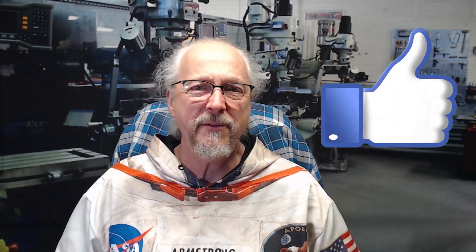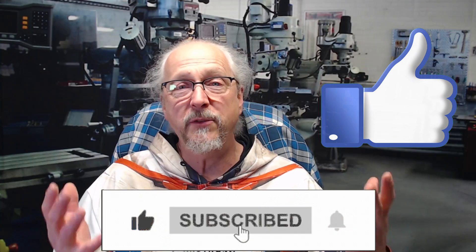If you like this video, give it a thumbs up. And as always, if you like the content of our channel, think about subscribing as that really helps us out. Enjoy doing your CNC at home projects.